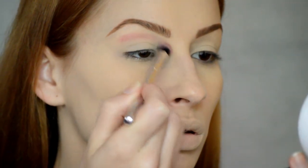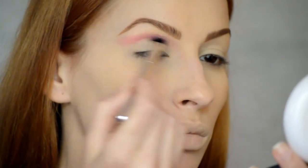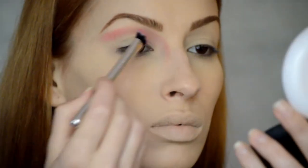Para continuar voy a estar utilizando esta sombra de Kiko en rojo para marcar la cuenca del ojo, la zona inferior del ojo y unas líneas que irán para arriba de la ceja y para abajo. La verdad es que me estoy explicando fatal, pero si miráis el vídeo lo entenderéis mejor.